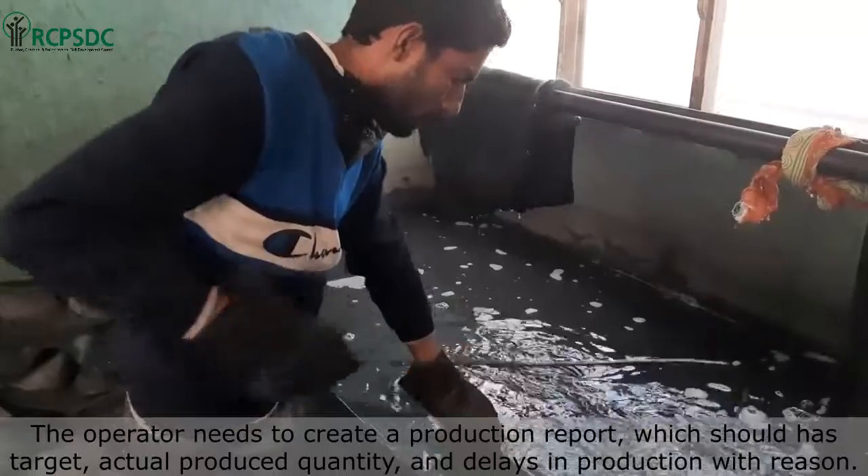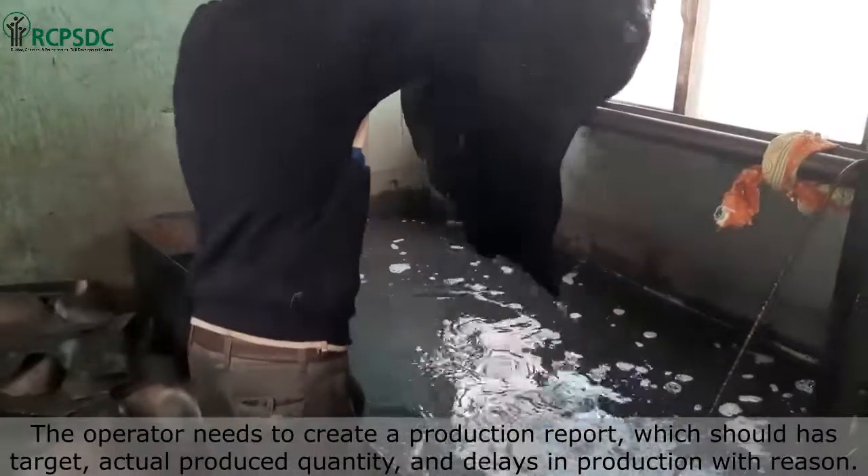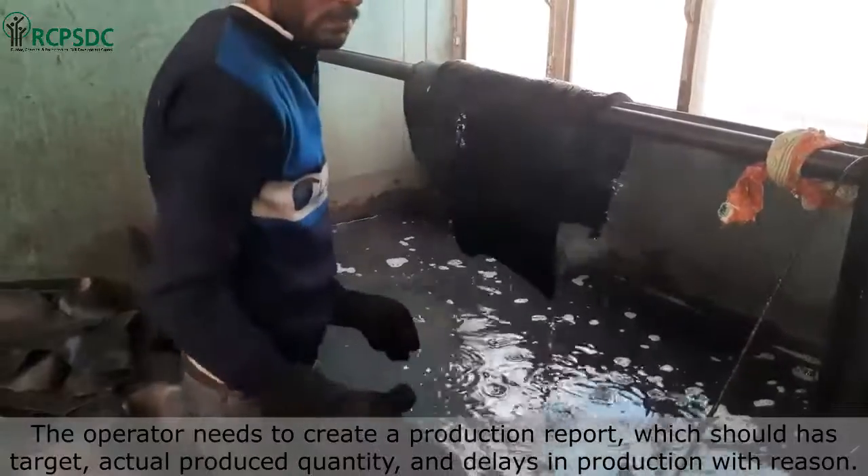A rubber mill operator needs to create a production report, which should include the target, actual produced quantity, and any delays in production with their reasons.